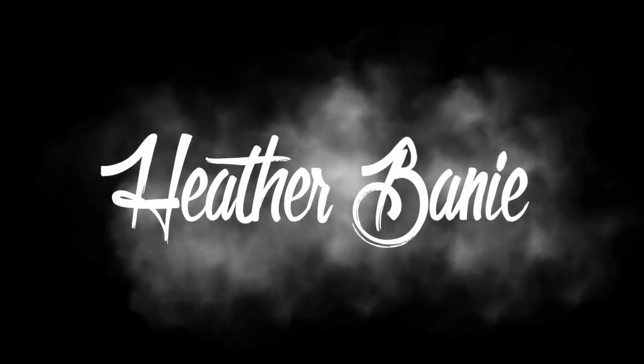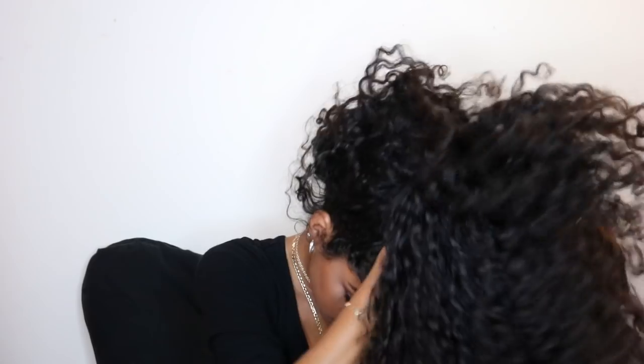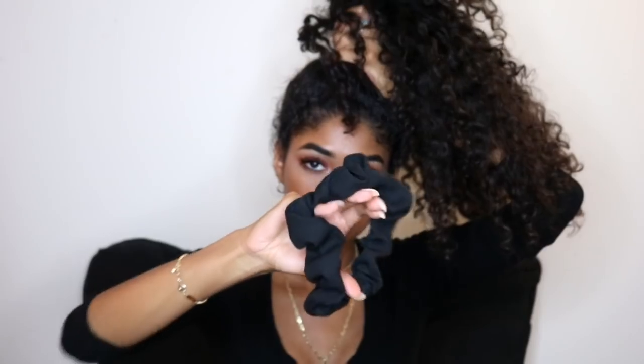Hey guys, welcome back to my channel! For today's video I'll be showing you some head wrap hairstyles, so we're gonna get right on into it. We're gonna flip our head over and start off by using a scrunchie.